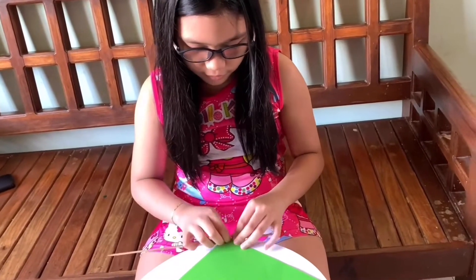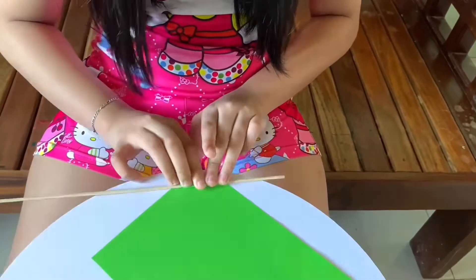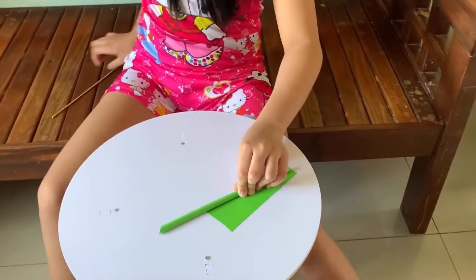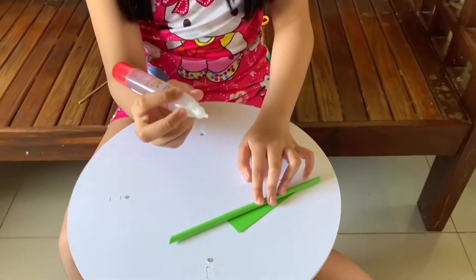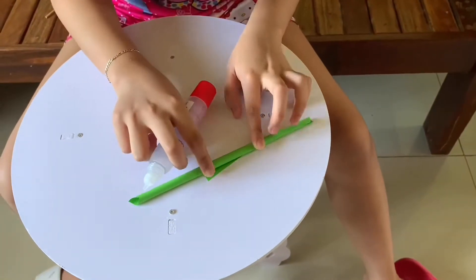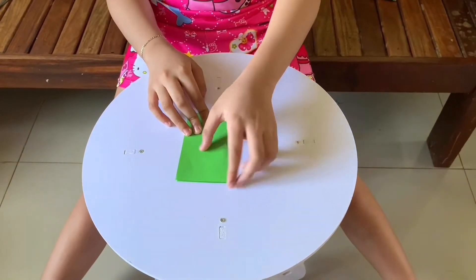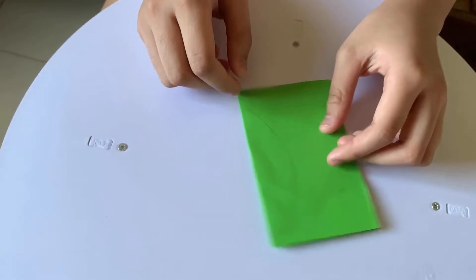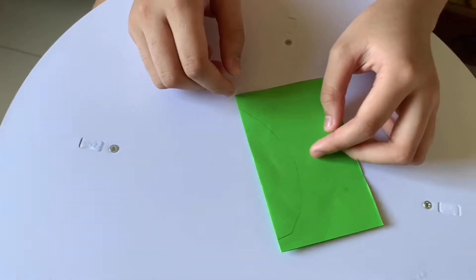First, we need to roll the brown paper on the stick. Now tape it off. Now let's put the glue. So this is the stem of our flower. Now we make a leaf — we will fold this colored paper and cut like this, using our scissors.